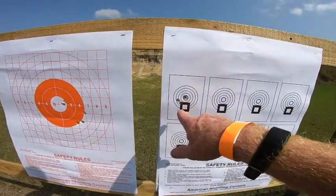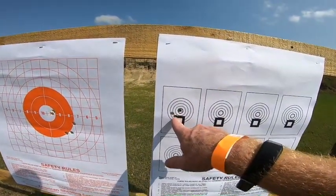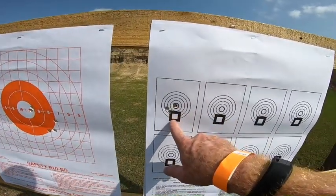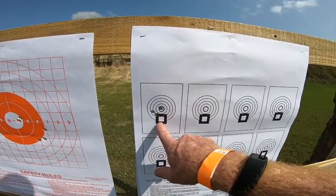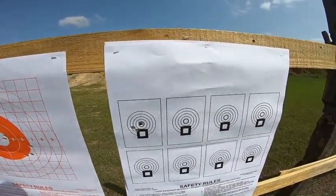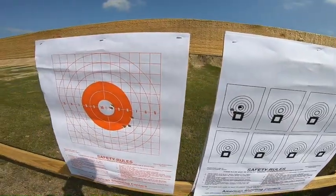I came over here and didn't make any adjustments. First shot, second shot, third shot — and I was aiming right here. That's not bad considering the wind as well. I'm pleased, I'm not going to lie.